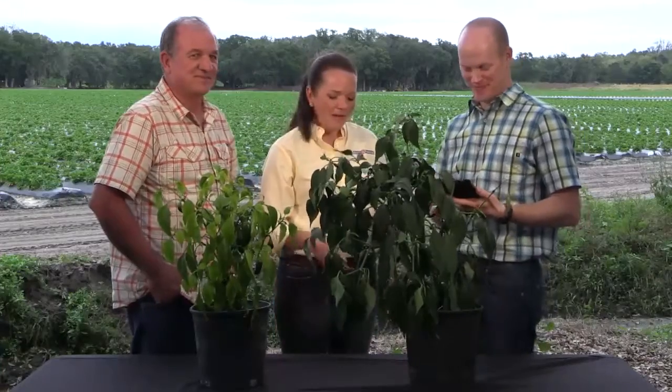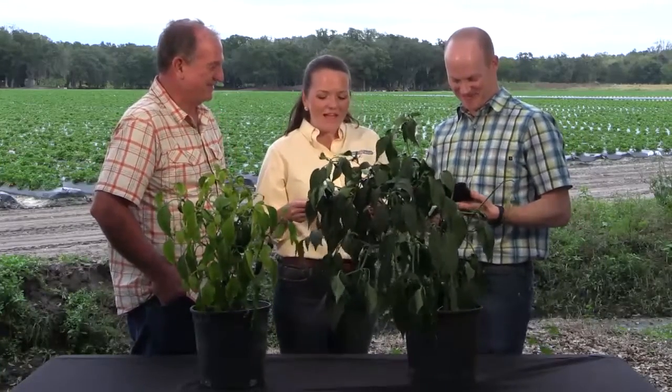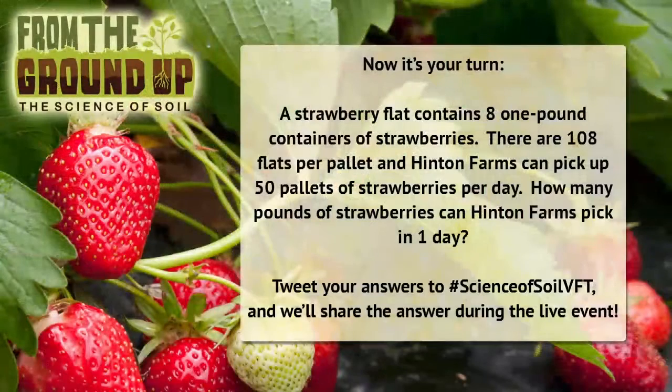So we asked you earlier to submit your questions, and so many of you have. Can you remind the students what the math problem was? If each flat contains eight one-pound clamshells of strawberries, and there are 108 flats per pallet, and at the height of the season Hinton Farms can pick up to 50 pallets of strawberries per day, how many pounds of strawberries does Hinton Farms pick in one day?